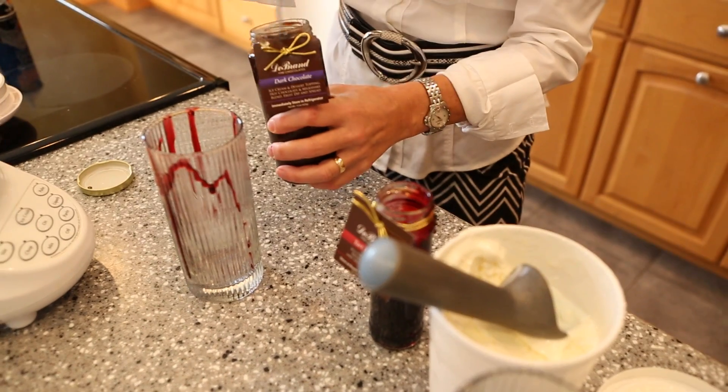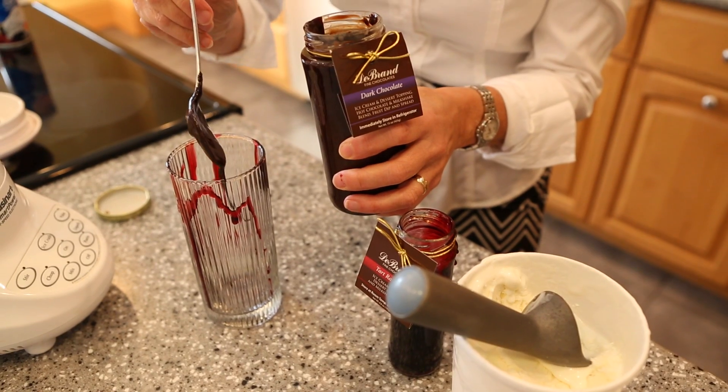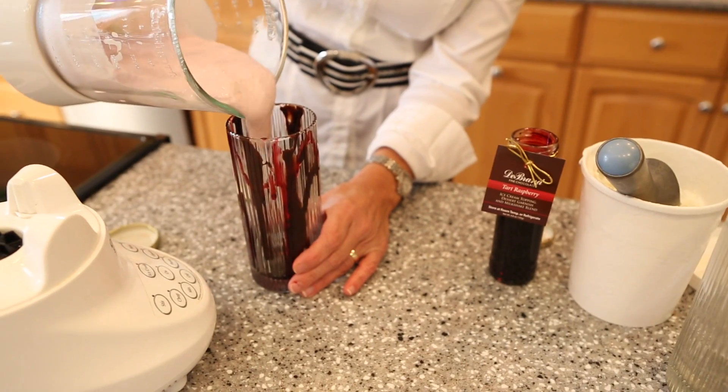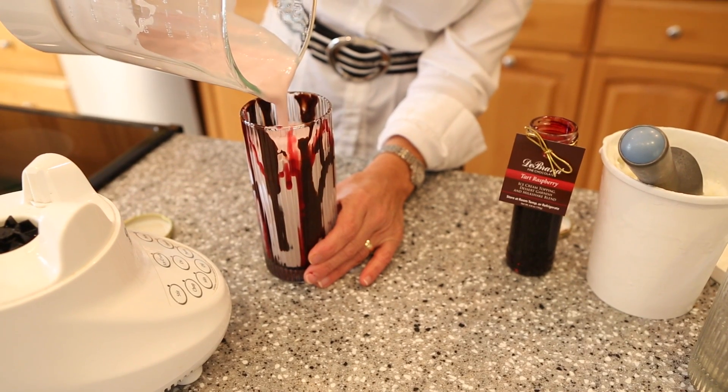And just to make it extra delicious, I'm going to put a little bit of our dark chocolate ice cream topping. And here we have it, a delicious raspberry milkshake.